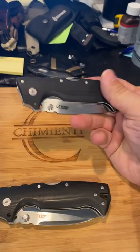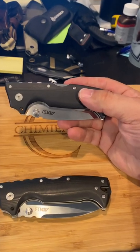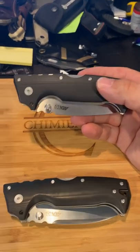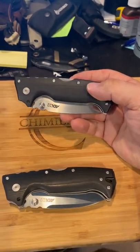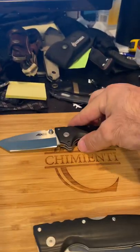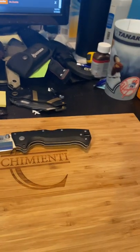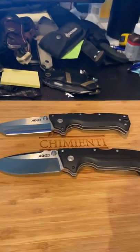It's a tank, but people call this knife heavy — I don't know what they're talking about. It's like six or seven ounces but it feels light as a feather, and I mean that. This is the Tonto, which would obviously make the other one the Drop Point. As you can see, the action on them is simple, very easy.